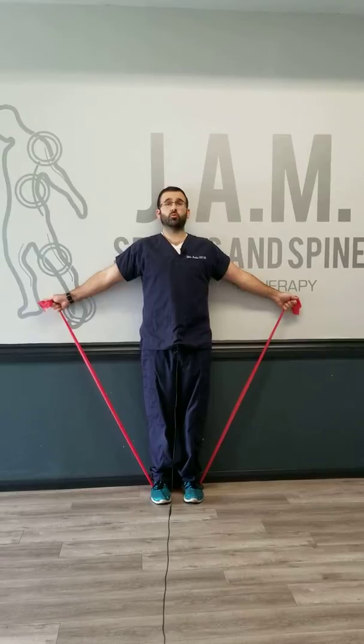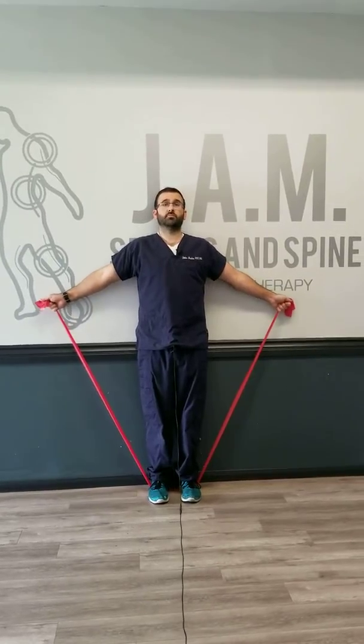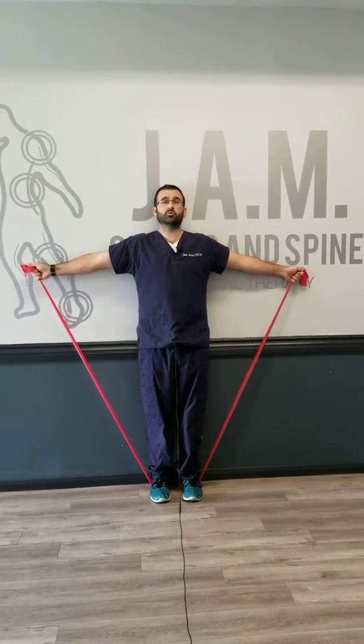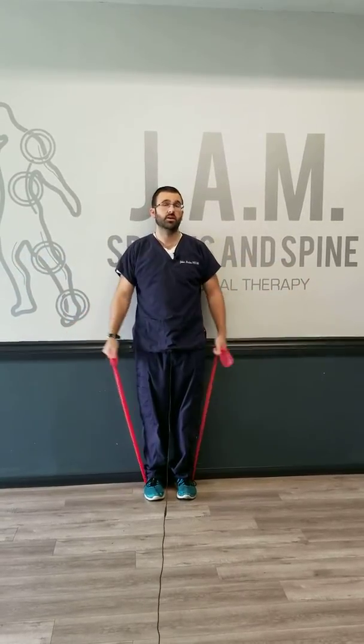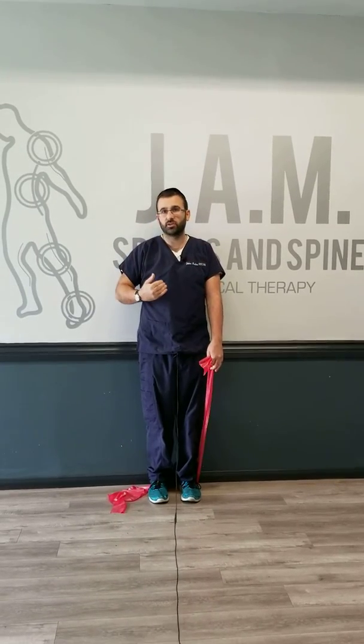As soon as you feel like it's going into the neck, either tighten your core even more or fix your posture, because you might be coming off the wall. But as long as you've got good posture and you're only feeling it in your shoulder muscles, you can go up to about 90 degrees — actually a little bit higher than that, there are some benefits to that as well. You're really just isolating those shoulder muscles and keeping a really good alignment.